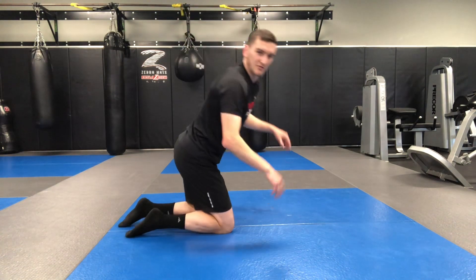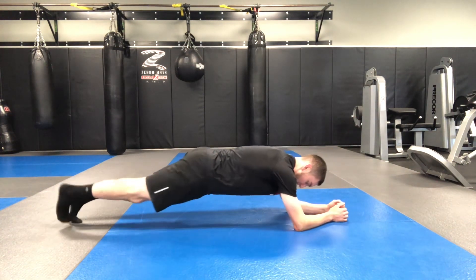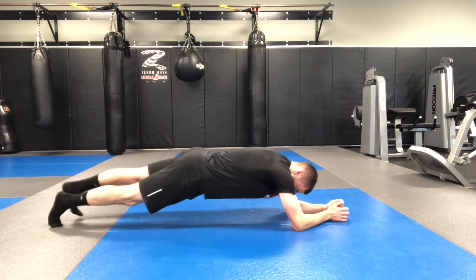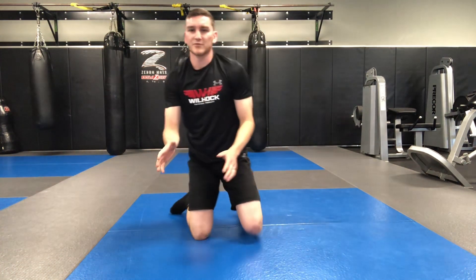So again, plank slide out — I'm here, the alligator is closed, I walk out, hold for kind of five, walk back in. This is the best way to develop the abs right there, with an eccentric contraction — we're overloading the abdominals.